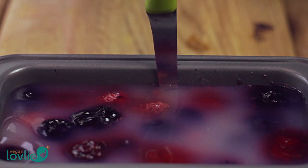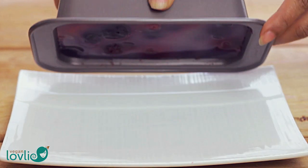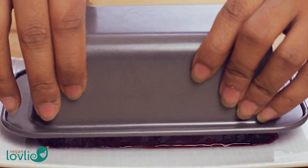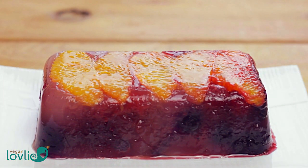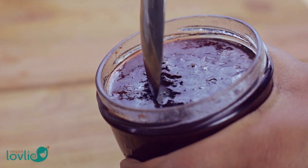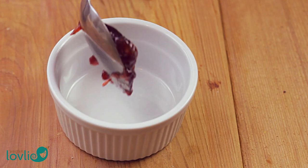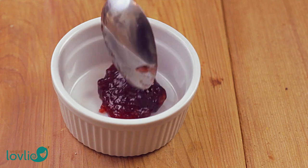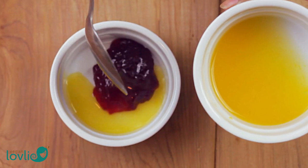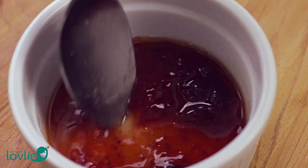Once the terrine is set, you can demould it. Run a small knife around the edge, taking care not to bruise the jelly or the pan, then flip the pan onto a plate. You may need to gently shake it a little to detach the terrine. To accompany the fruit terrine, I'm making a simple sauce by diluting some store-bought jam with the orange juice that we saved previously. You can use any jam of your choice and thin it out to the consistency that you prefer.